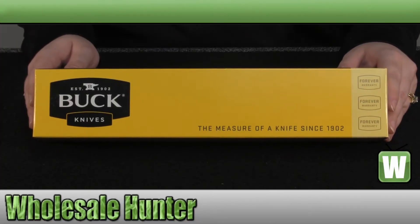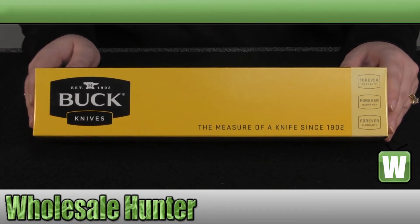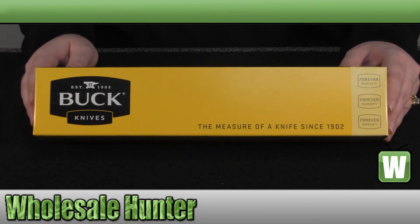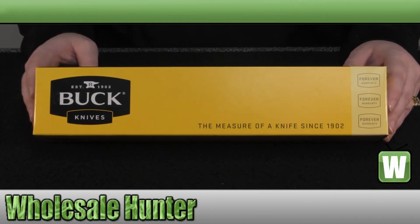Hello, welcome to the unboxing video for the Intrepid Extra-Large Knife made by Buck Knives, manufacturer number 626 BKS. It is a 5½-inch fixed blade made out of 420 HC steel with black traction coating. It comes with a black heavy-duty nylon molded-compatible sheath, and the handle is made out of molded nylon. We're going to take it out of the box and take a closer look at it for you.